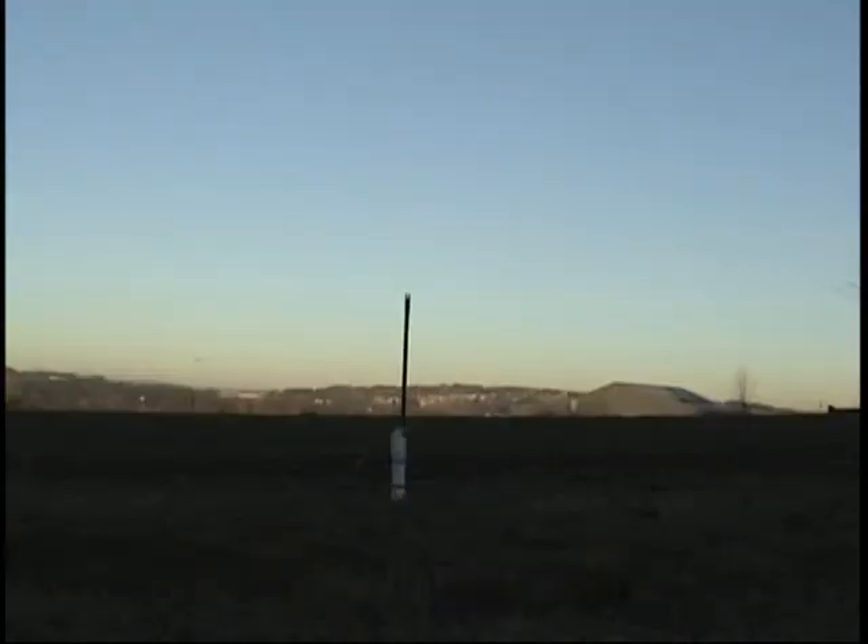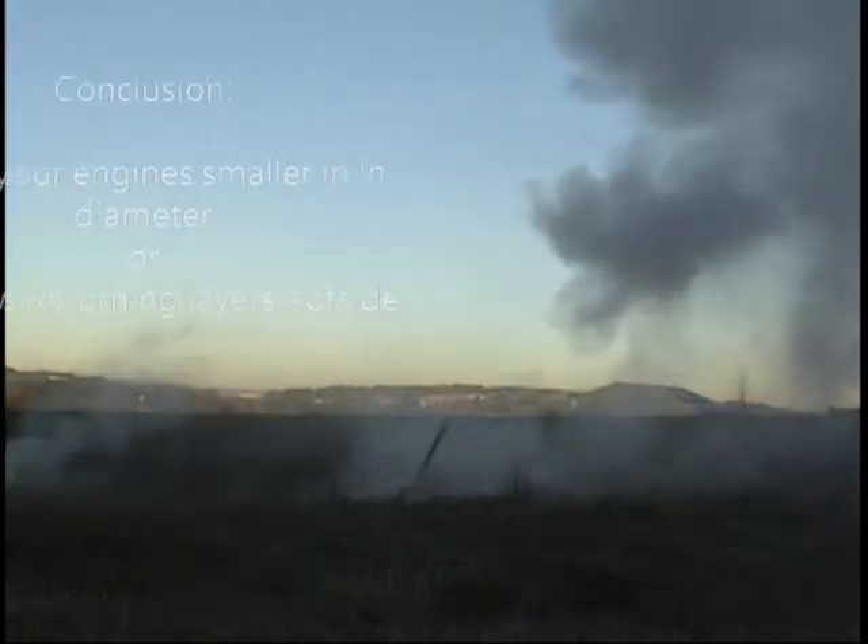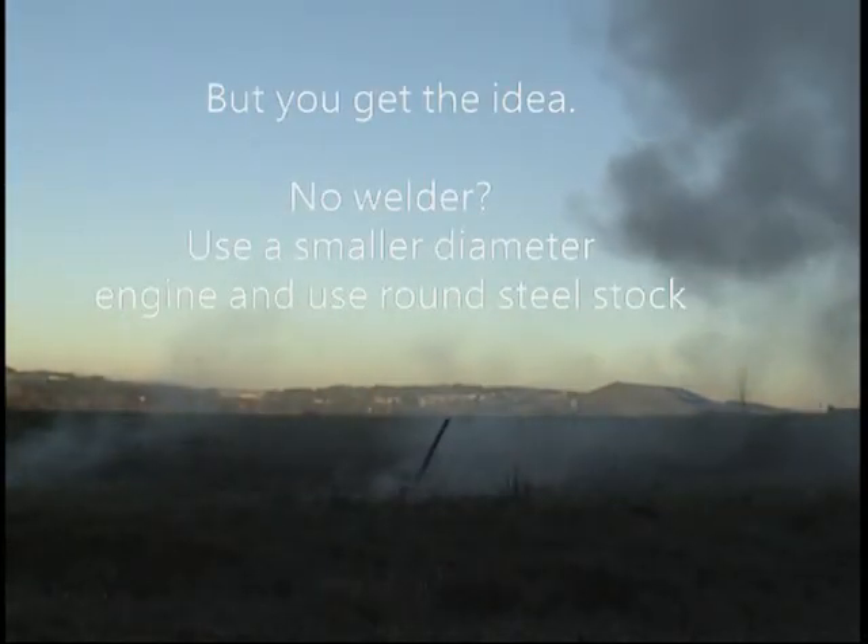Now this engine has some problems, as you can see. I let it sit around too long, so the dry powder crystallized with the sugar. It could probably cause cracks in the pack, and let the fire get to the outer parts, and it over-pressurized.